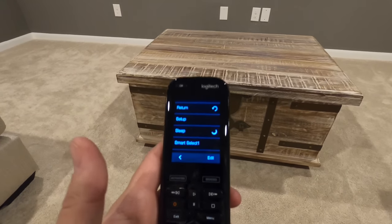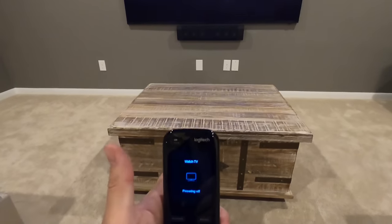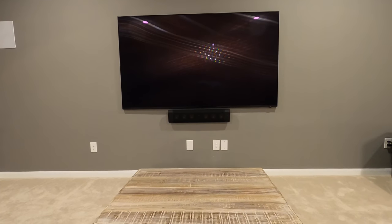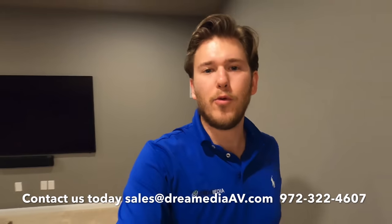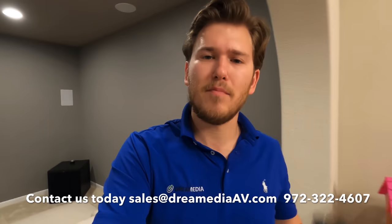If you're done using the system, all you have to do is hit power off. And just like that, it turns everything off, and you're ready to go for next time. That does conclude my unboxing and quick review of the Harmony Pro 2400. I hope that you enjoyed it. If you liked it, make sure to give me a big thumbs up on this video and smash that subscribe button down below. Until next time, this is Zach with Dream Media Home Theater. Thanks for watching.